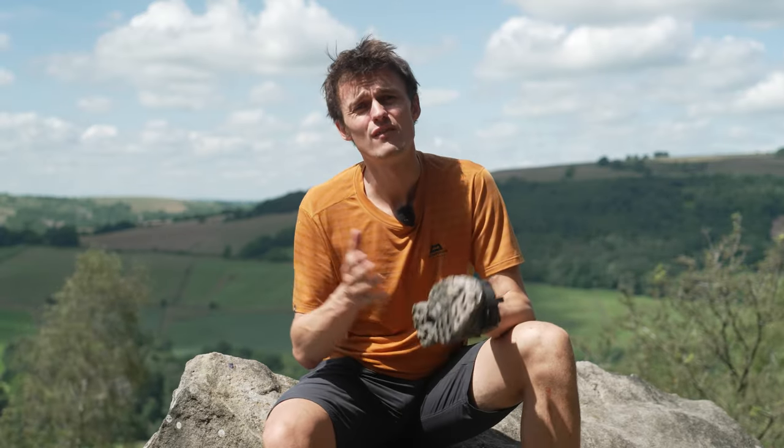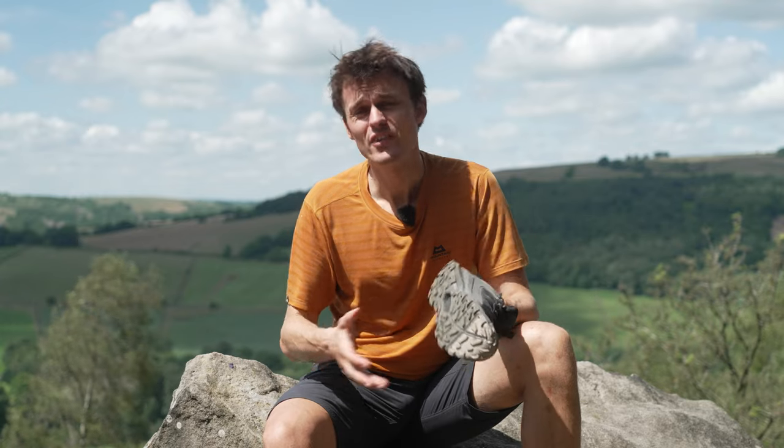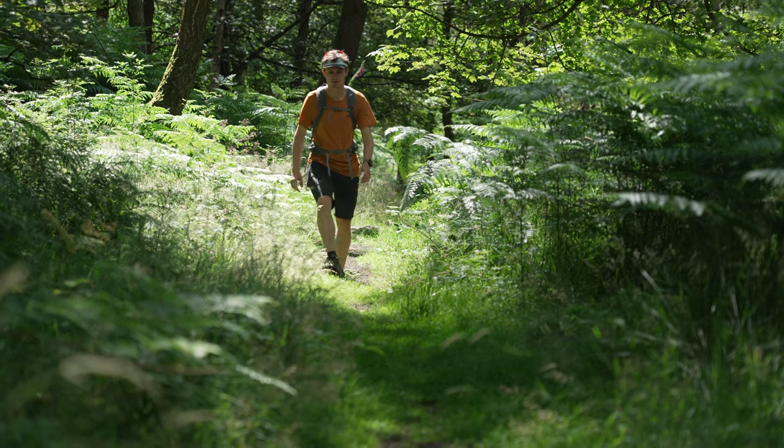The sole sits underneath a nice supportive midsole which further adds to the appeal. They're a really comfortable shoe with soft cushioning and they feel really nice to walk in.